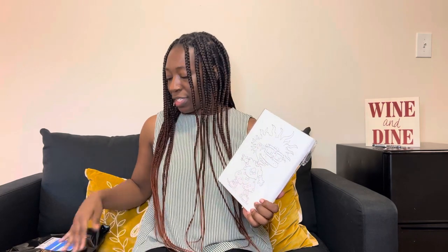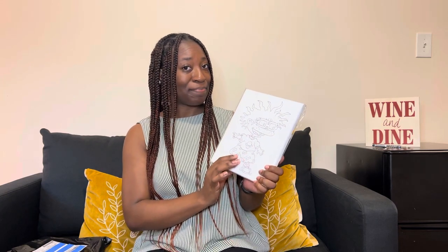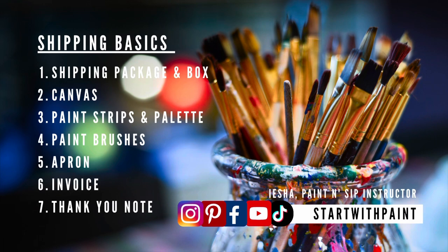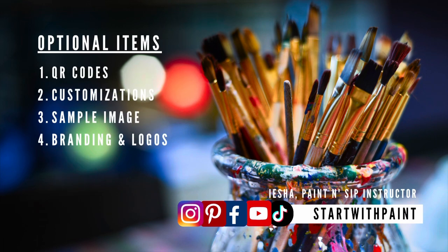I would have loved to see way more things related to the actual business — their logo, all of their handles. There's the business name, but it doesn't tell me what platforms that business is on. But this is really cute and I can't wait to paint this. That's all for this video, I hope it was helpful. I will try to include any links that I think would help you in your business in the description box. And as always, happiness starts with paint.